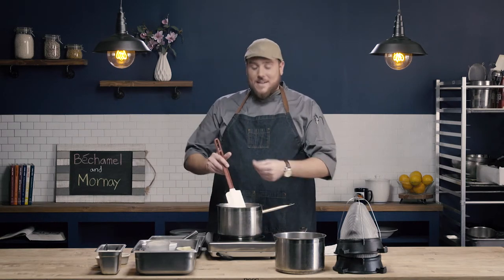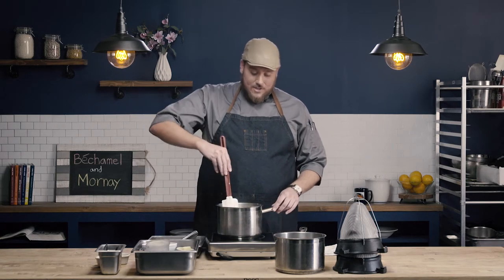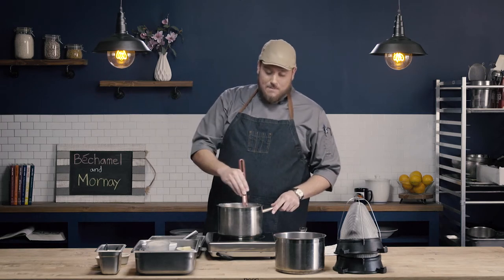We're going to let this sauce simmer until it thickens — it'll take between 15 and 20 minutes. It's been about 20 minutes now. My sauce has been simmering and I've been occasionally stirring, really making sure I'm scraping the bottom so that it doesn't burn. My sauce is ready for the next step, which is to be strained.